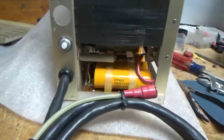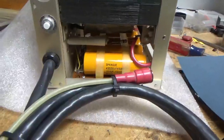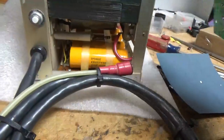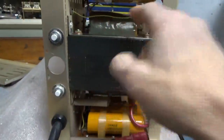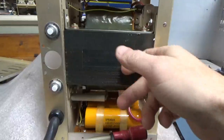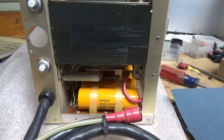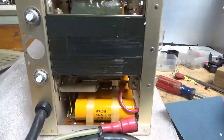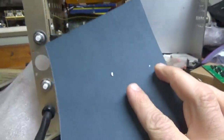Parts come from Digikey and Mouser. I also put fish paper behind the board, just in case when you go to put the leads through for the transformer secondary, if they were put through too far they could touch the chassis at ground potential. Those are the B-positive wires, so it comes with fish paper.